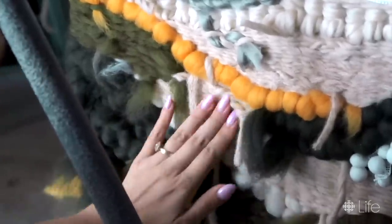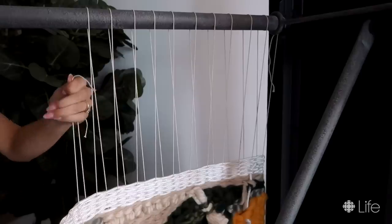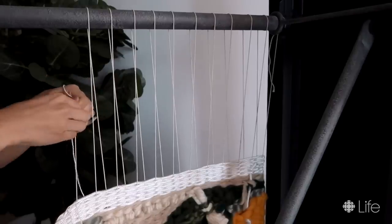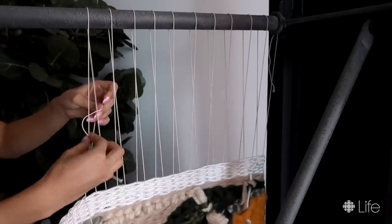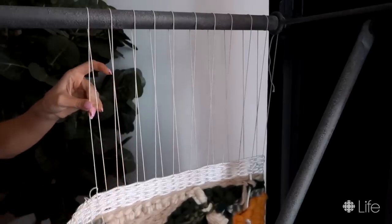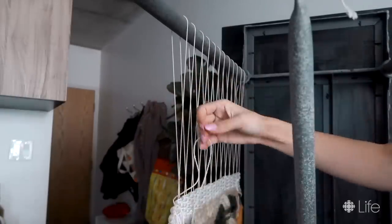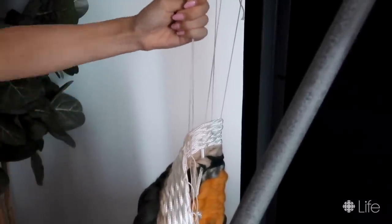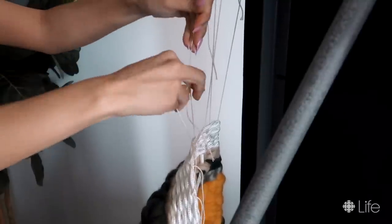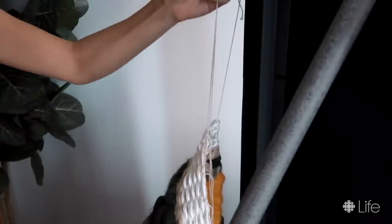Once the back is cleaned up, it's time to cut the tapestry off the top beam. Cutting one string at a time, I started at the left and wrapped the left string over, under, and down on the string to its right, continuing all the way across. This does get harder as you go due to the weight of the tapestry, so if you can flip your table to lay the tapestry down on its face that would be really helpful. I was too stubborn for that and continued standing, which really took some arm muscle.